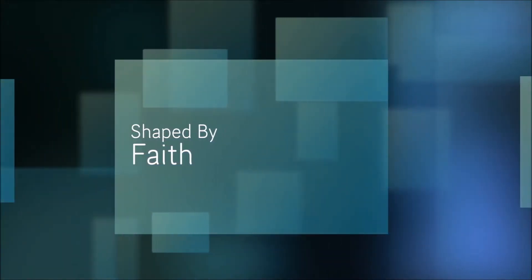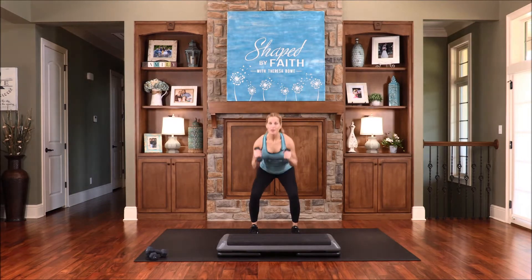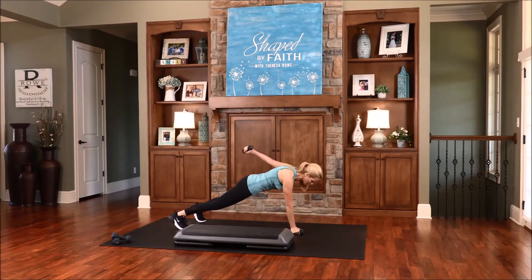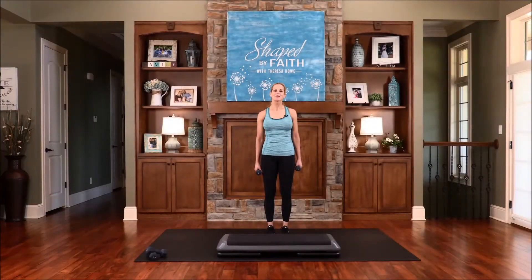Welcome to Shaped by Faith, a special series led by health and fitness expert Teresa Rowe. Get ready for an entertaining and spirit-led adventure while learning ways you can become fit in your body, mind, and spirit. Now here's Teresa. Hi, I'm Teresa Rowe. Welcome to Shaped by Faith, where we shape our bodies and hearts for God's purposes.